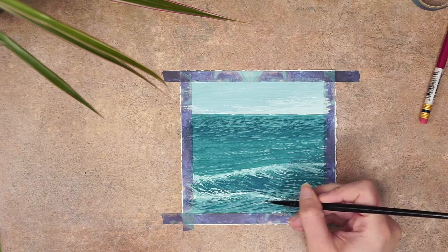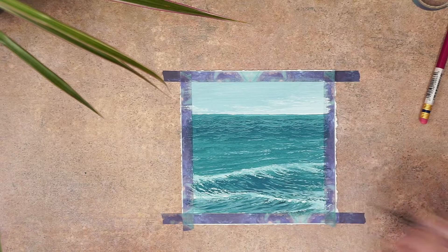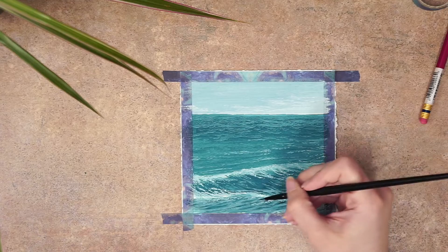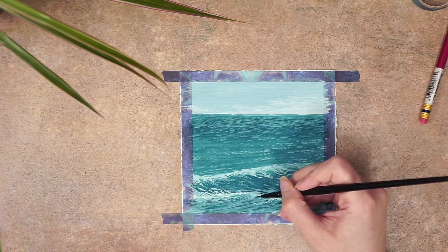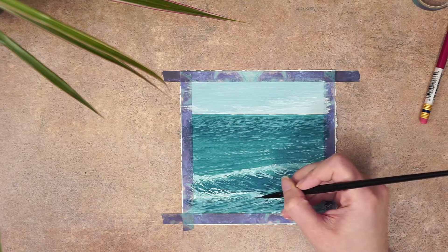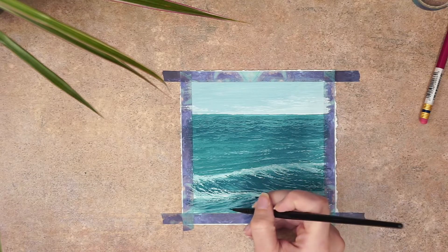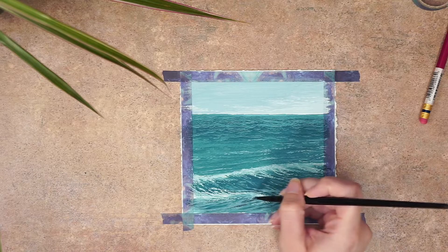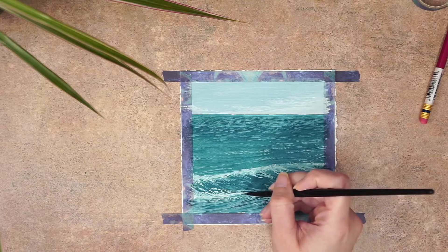Afterward I decided I wanted to add a bit of darker ocean color. I took the same blue I had mixed for the ocean and added a very small amount of perylene black to create a little extra depth in the water under the sea foam spots. That added contrast of light and dark right next to each other really helps those lighter colors pop.